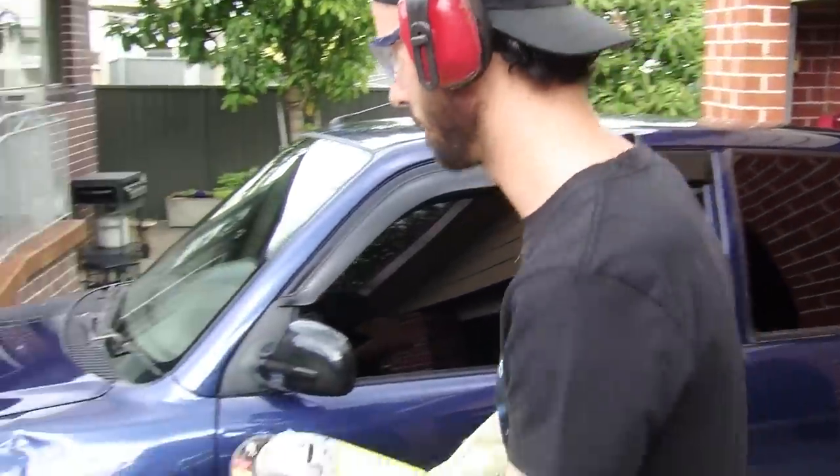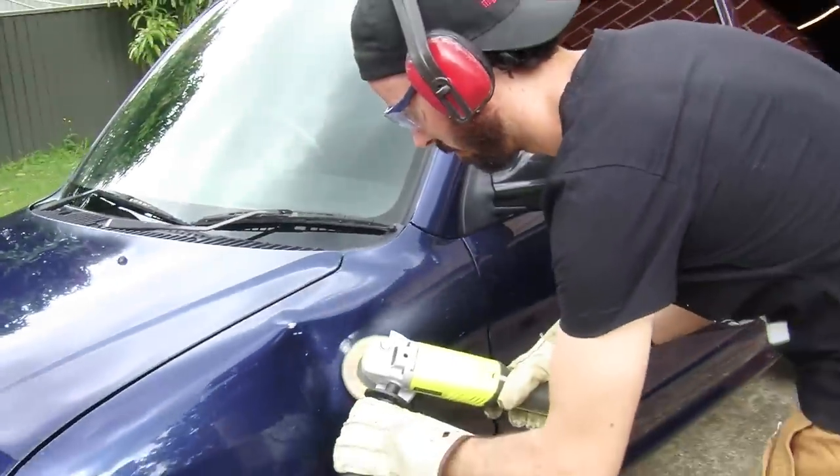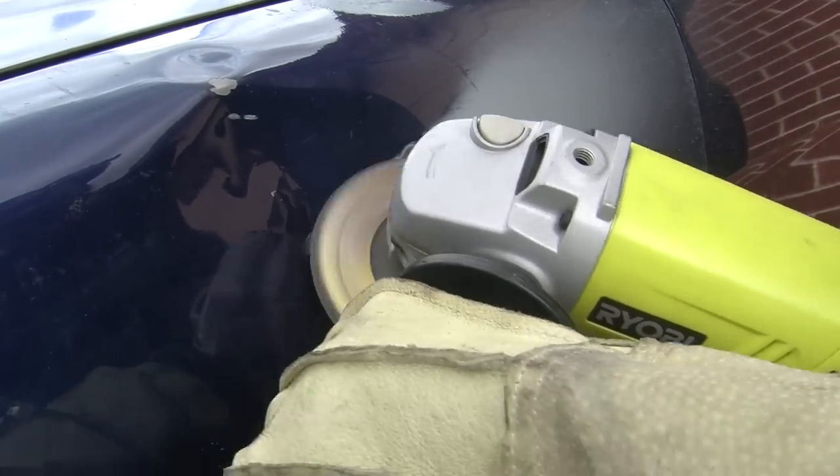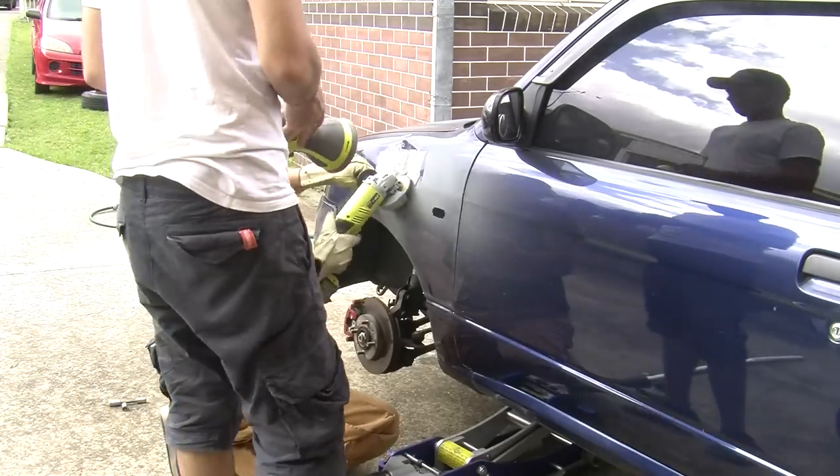After kicking the shit out of Marty's car, I'm now using my angle grinder with a flap disc on it, and we're going to get rid of all the paint and the primer - going all the way back to bare metal. Flap discs can heat up the panel causing it to warp even more, so go slowly and let the panel cool occasionally. An orbital sander is also really useful with body repairs.